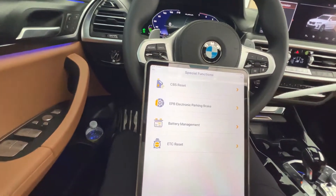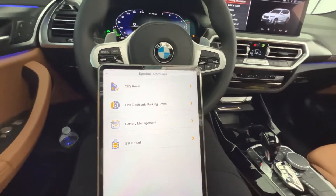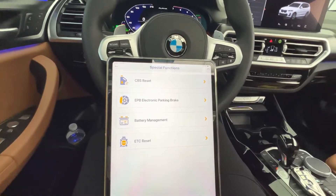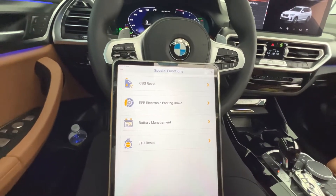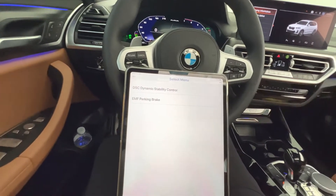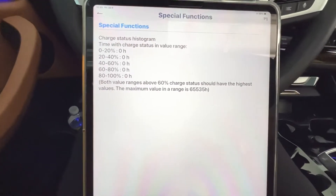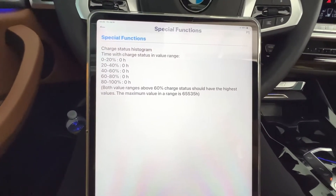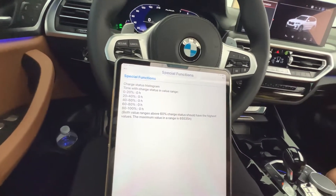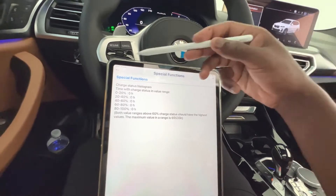You can do special functions as well, like the electronic parking brake — really useful when you replace your rear brake pads since they have a sensor, and you need to trip the electronic parking brake to reset it. Your dynamic stability control, battery status, and charge functions are also available, showing the battery charge over a set period. Right now we're at 60% charge, and it also shows milliamp hours, which is cool.